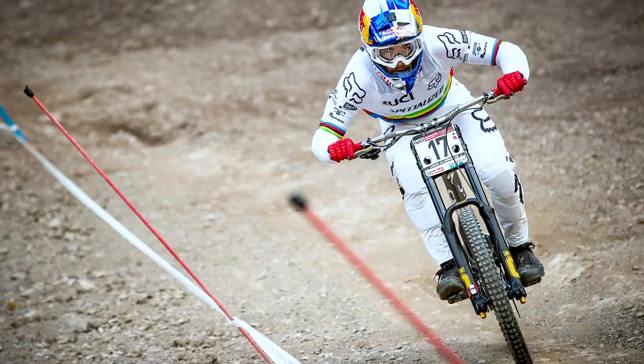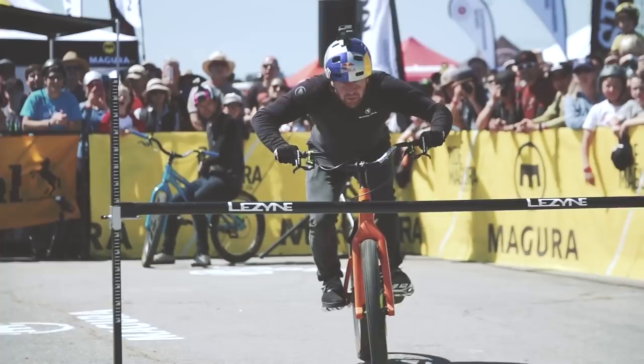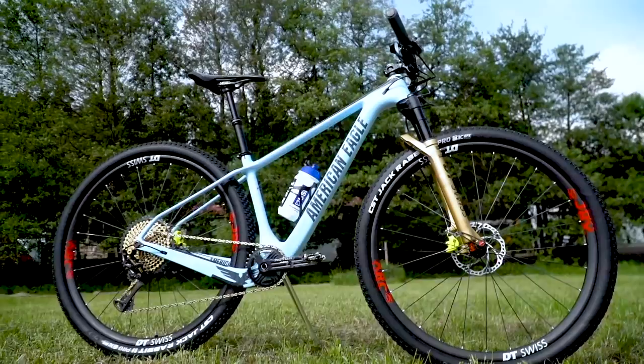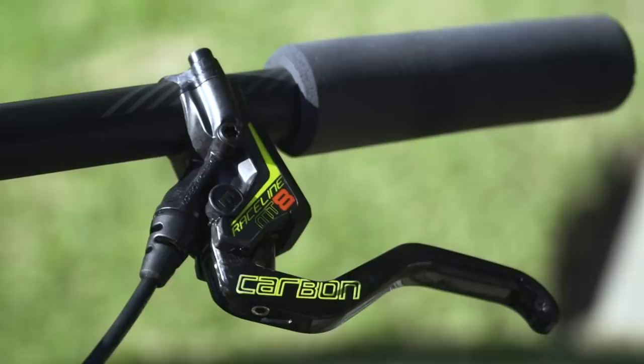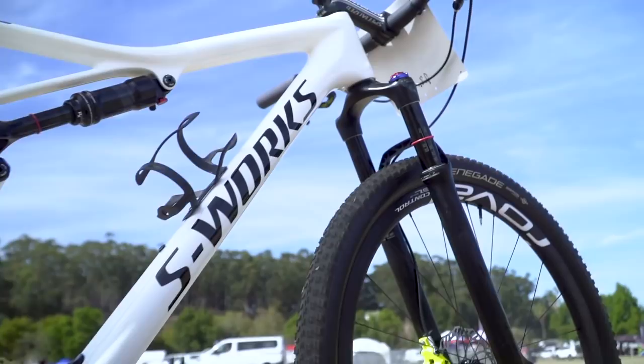Loic Bruni used their brakes at the first round of the World Cup to take victory. And Danny McCaskill, the world's most famous precision rider, he trusts Magura brakes for his mind-boggling stunts. And so many of the XCO riders are relying on Magura brakes for their lightweight and immense power.